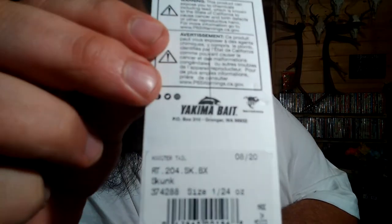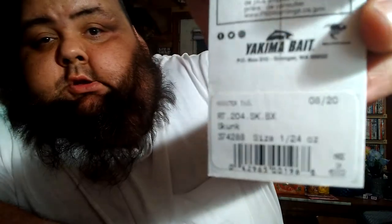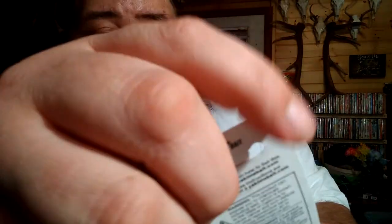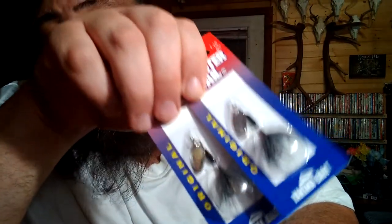It's product number 374288, size 1, and 1/24th of an ounce. It's skunk colored — a little bitty rooster tail. I got two of them because I can hardly ever find them. Best rooster tail on the market that I've found to catch trout.